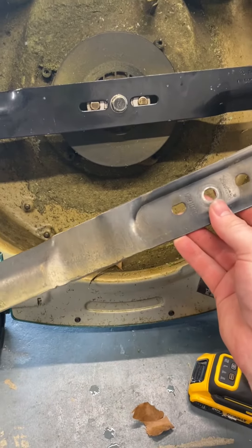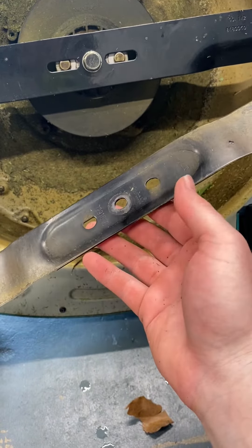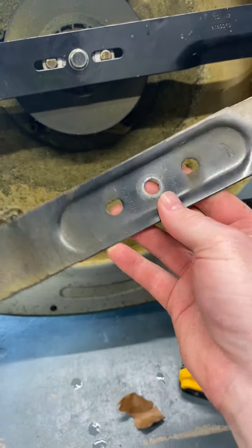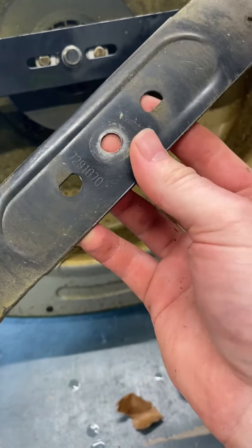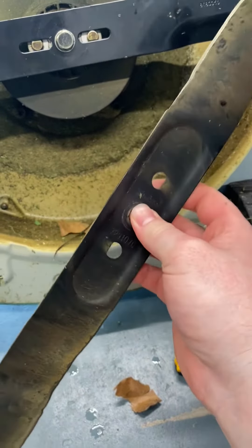It has an 18-inch blade, and Makita seems to not have any of these blades in stock. They're really hard to find. They're also kind of specialty as well — the fact that they have special little holes in them. It's got a certain center hole as well. I've had a really hard time finding a replacement blade for this.